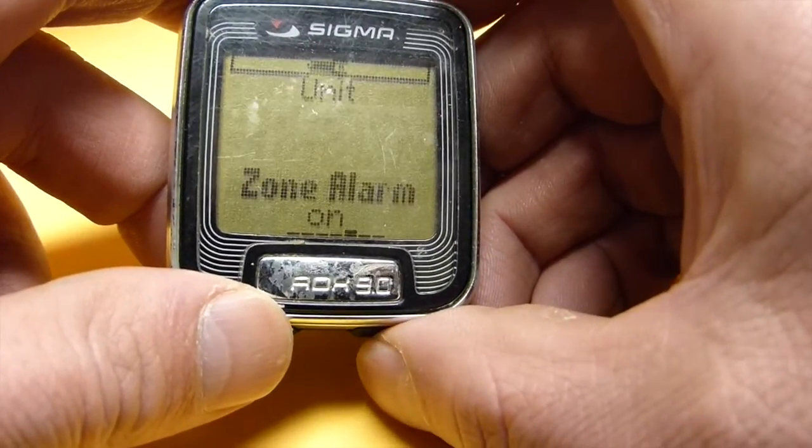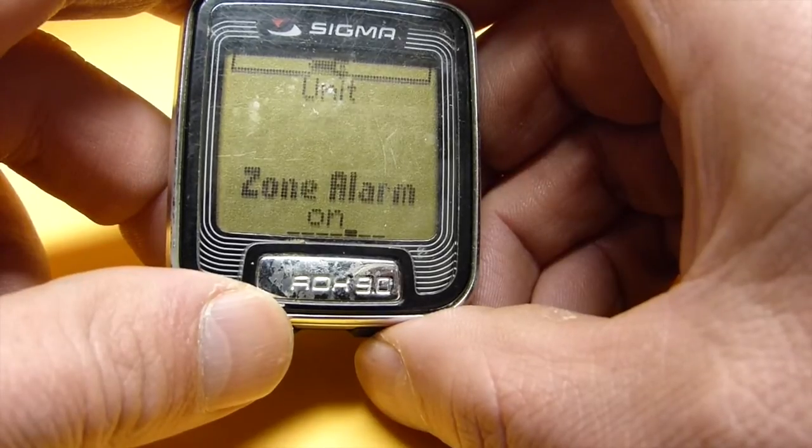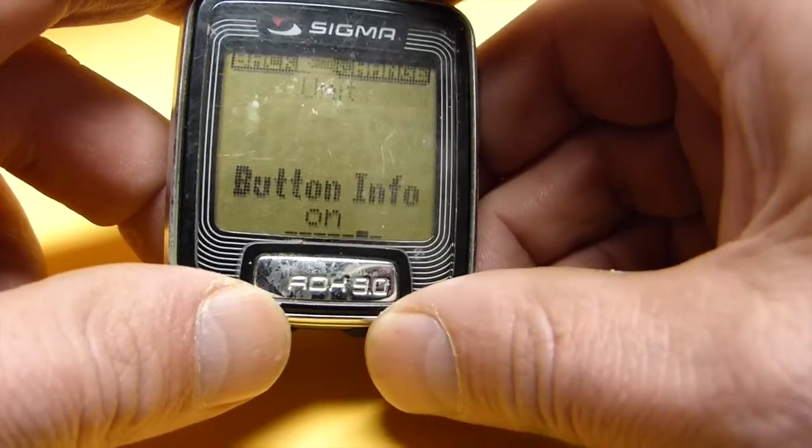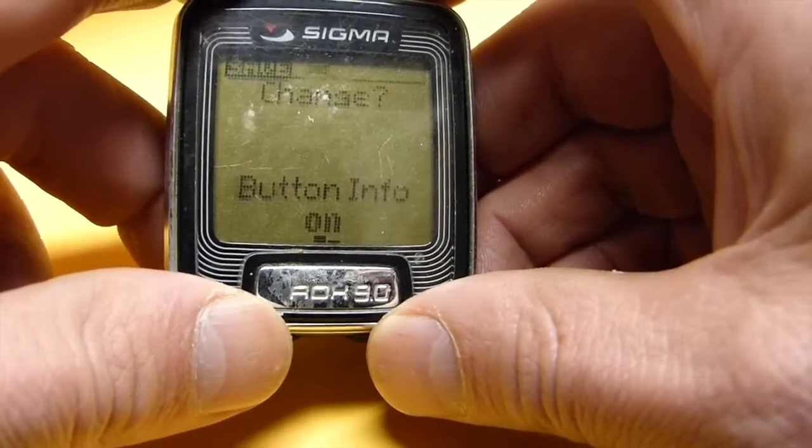Volume is fine at 3. Zone alarm is on — that is for your heart rate monitor. Button info is on — I don't know exactly what that is, it is just an on/off thing.